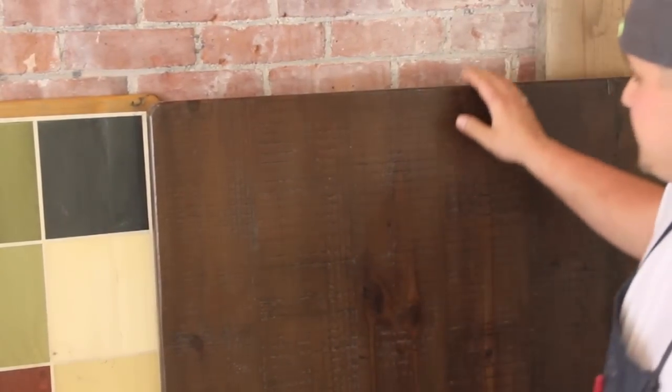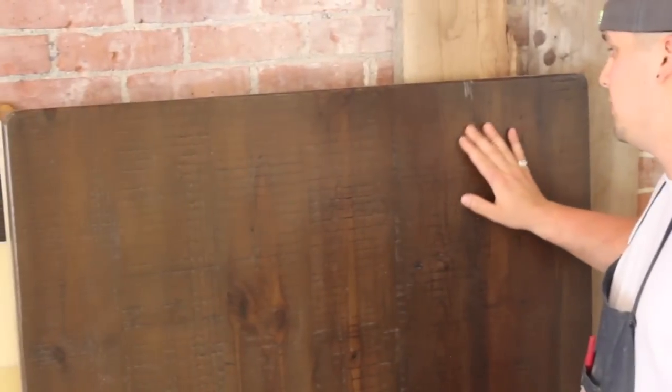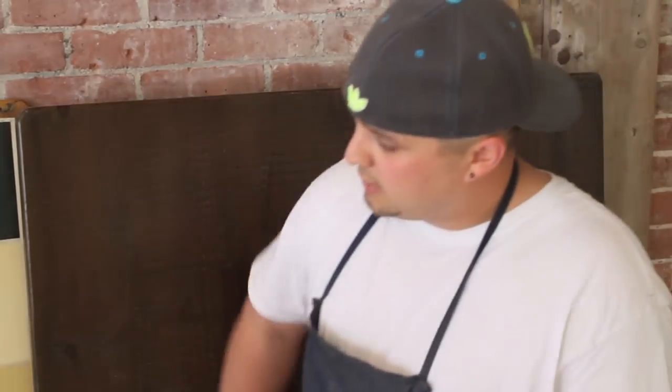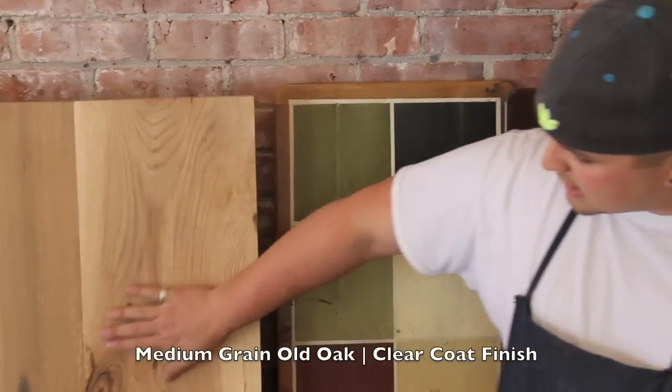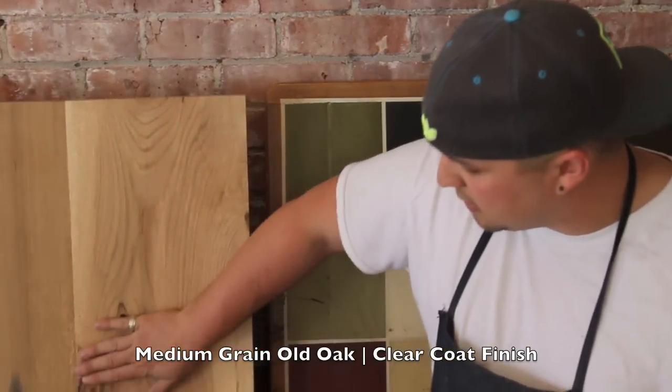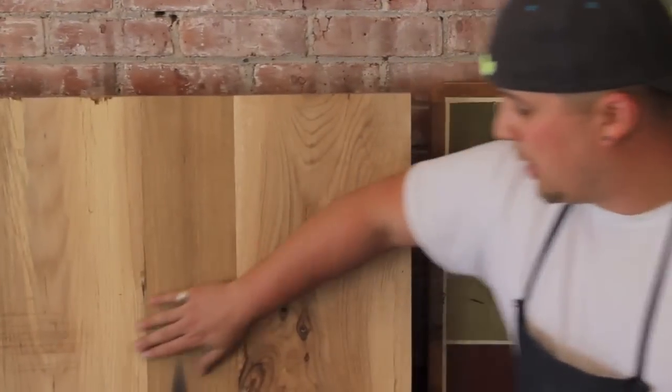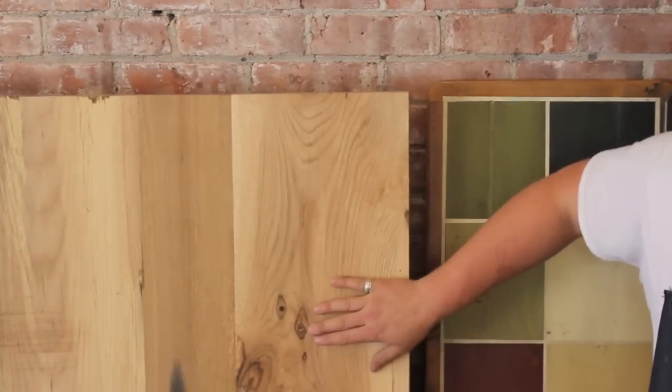It's not going to be as obvious as in the rustic top. This is finished in a dark antique walnut, one of our more popular finishes and stains. And this is another clear coat oak. As you can see, we like to keep the knot personality and some of the saw marks, but to the touch it's going to be a lot smoother than your rustic.